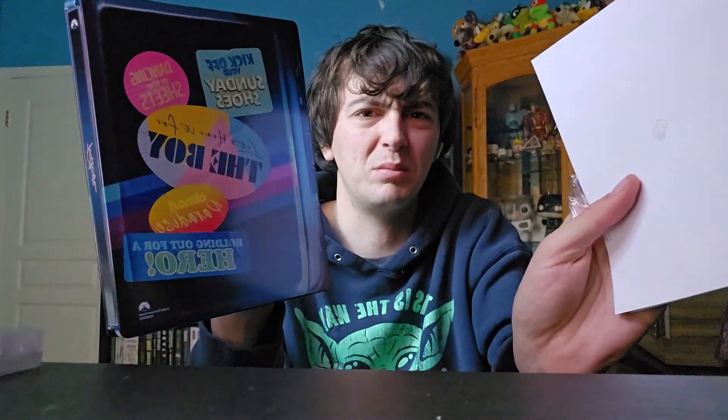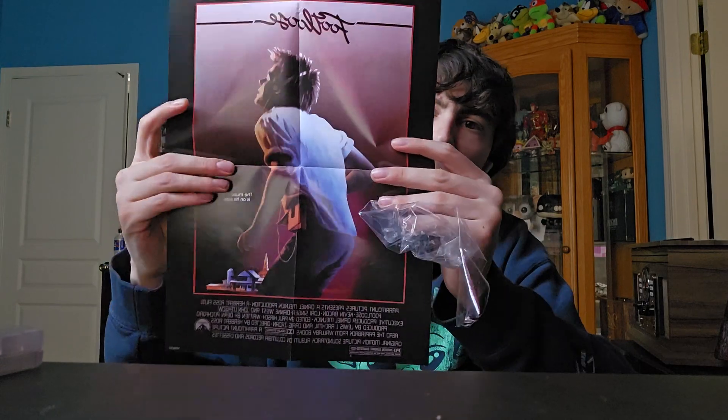Anyways, I got Footloose on 4K. I did opt for the steelbook this time — I usually go for the slip covers but Paramount steelbooks are really nice and this was really affordable. Wait — okay, I thought they put the poster inside but they don't. Look, they've got the poster sticking to the back. Why would they do that? That's really bad actually, because you get the sticky residue on your poster. That's not what you want.